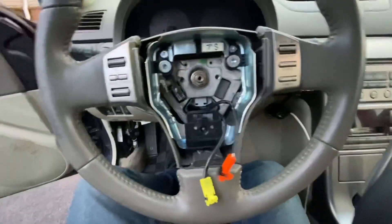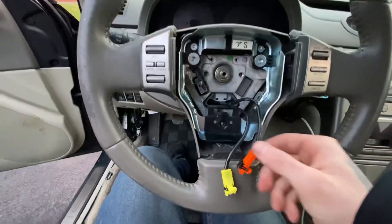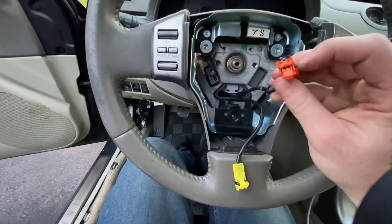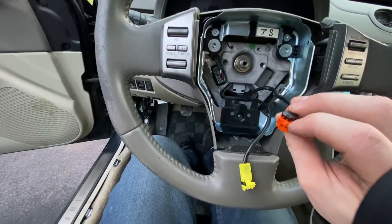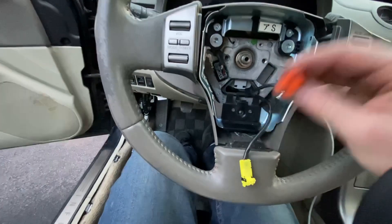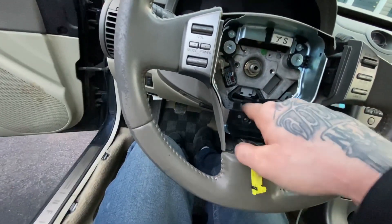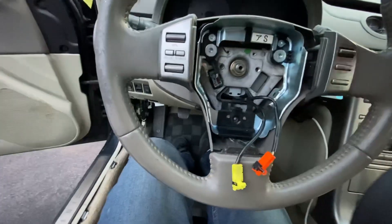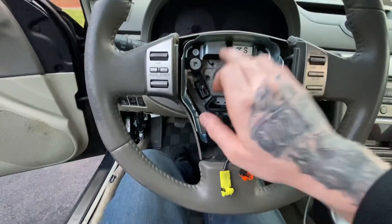Once you get this pulled out, all you do is pop these little black things up. I like to go to this little corner right here and get something sharp and just barely wiggle it up, and these things pop right out. Then move these wires out from underneath this clip so that whenever you pull the steering wheel out it doesn't damage any of the wires.